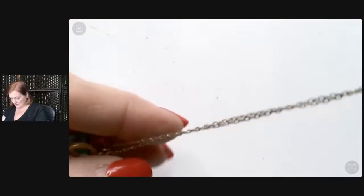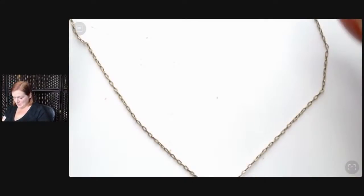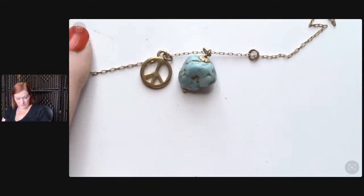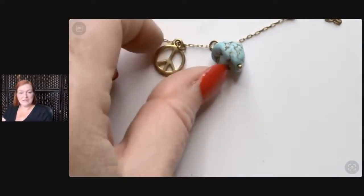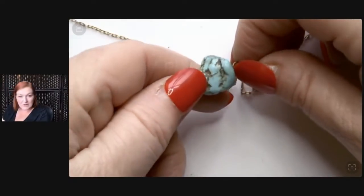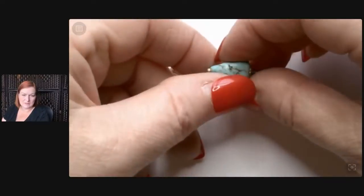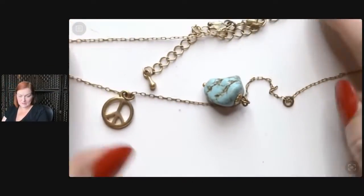Lamp work — maybe that's what the glass bead technique is called. Thank goodness for the internet because if I had to remember all of this I'd be in trouble. You don't have to be able to recite all the terms from heart to be a proficient jewelry seller. I'm glad the internet exists. This is a sweet one — it's got a little peace sign and probably just a howlite chunk of turquoise. The telltale signs would be you'd see some white at the drill hole. My guess is it's a howlite bead. The back has a nice little bicone — a sweet little necklace.